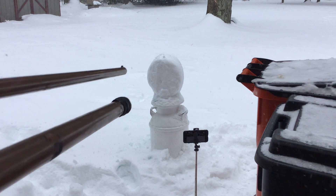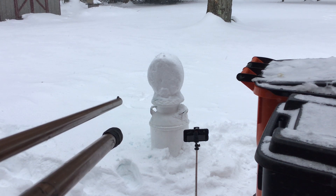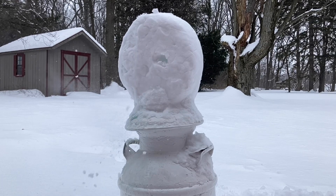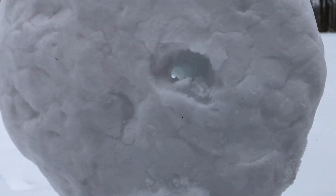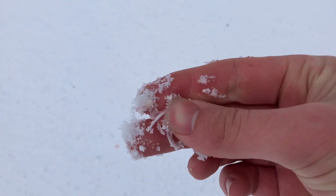I thought the head of a snowman would be a fun thing to try to shoot, but it ended up having to be a weird shape because the snow was so hard to pack being cold as it is. I had to move those garbage cans to stop the wind from blowing over my tripod. Honestly, this was really anticlimactic — I was hoping for a lot better than that.